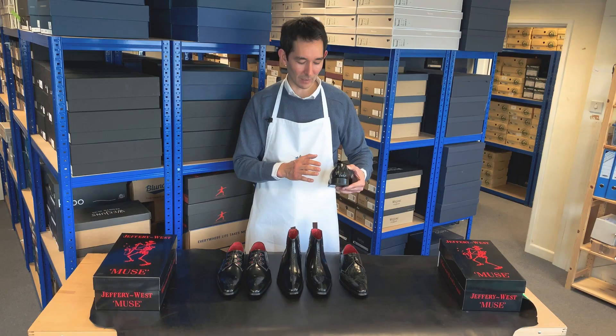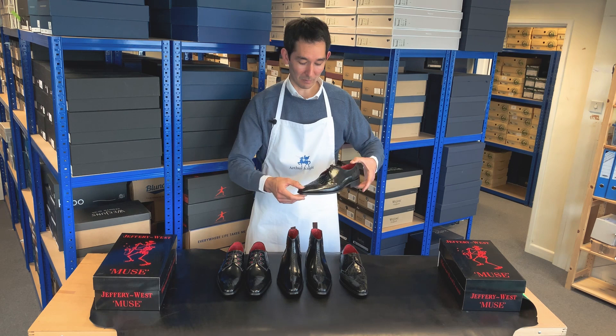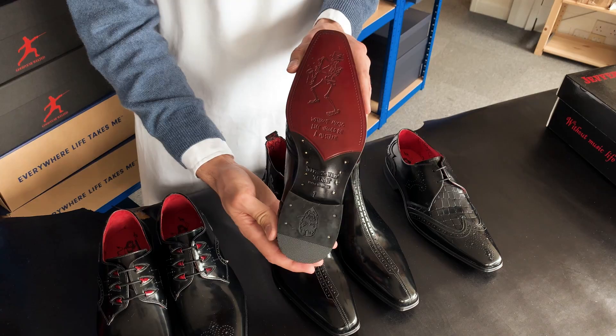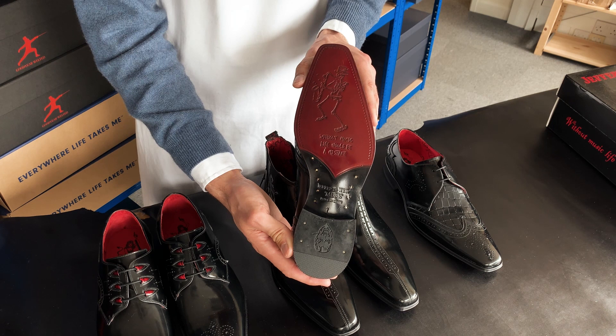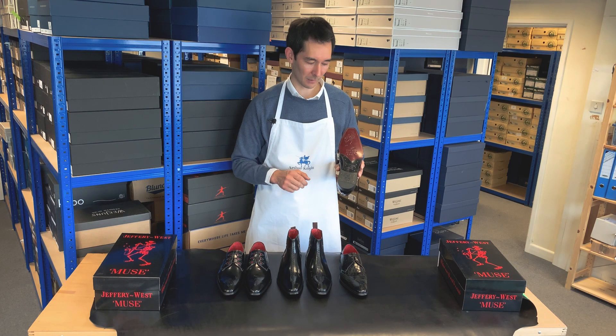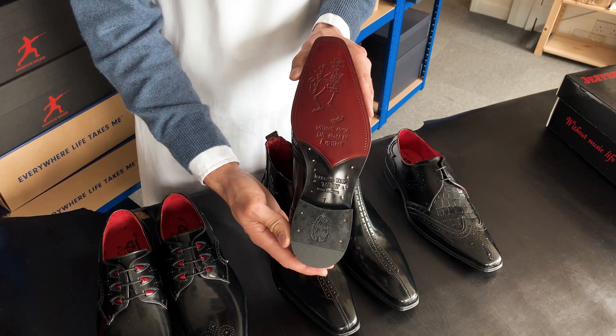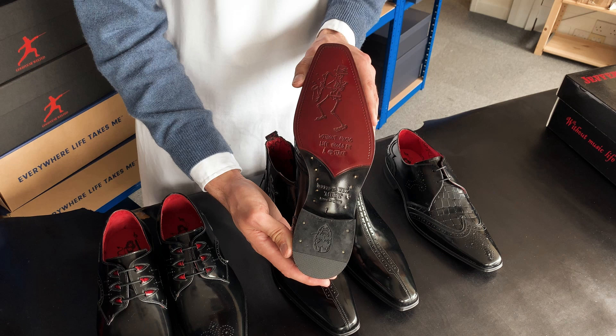That rubber studded diamond insert doesn't actually serve any practical purpose during wear, but it certainly does set this shoe aside from others you may have come across. Looking at the sole, it's a full leather cemented sole which features some brass pins to make sure everything's secure and robust. It's two-tone in black and red with a high quality 8mm rubber top piece which is also brass pinned, so you get plenty of wear and durability.